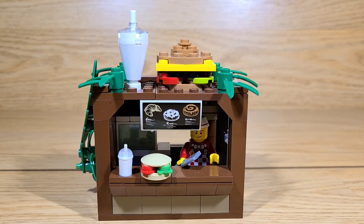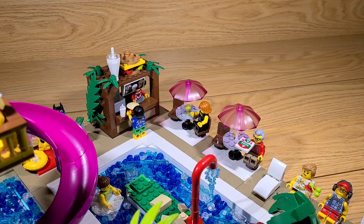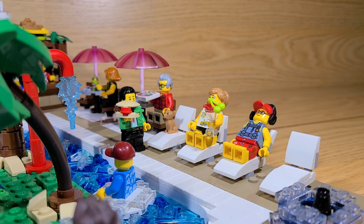Once you're finished ordering your food, you can go to one of these eating spots. Since you're not supposed to go swimming right after you eat, you can just relax on one of these lounge chairs.